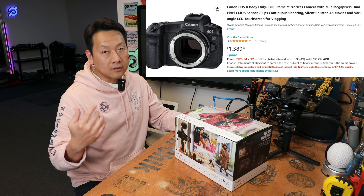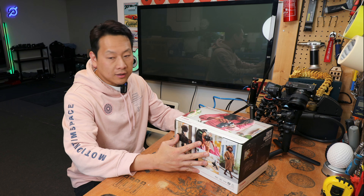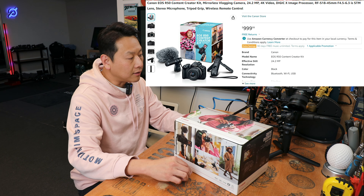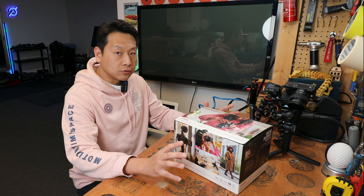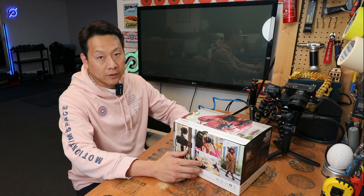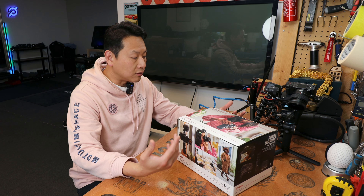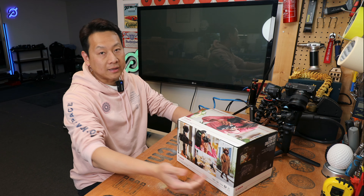I have been using the EOS R, which is the camera over there, but this one here you can get for £899 in the UK — about the same in dollars in America. I'll put the link in the description so you can see a bit more. This is purely my experience of unboxing as a first-time user of this product, so you can see what your money can buy.